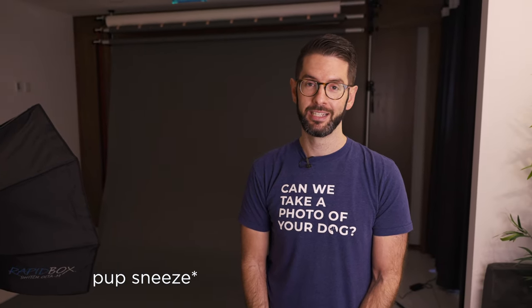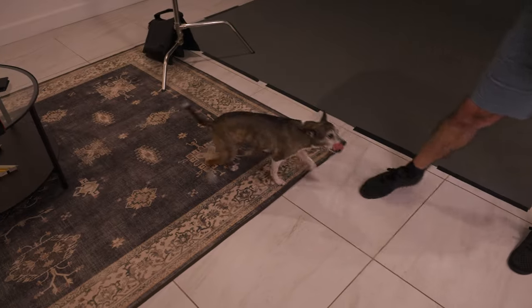My name is Adam Goldberg. I'm a pet photographer in Tampa, Florida. I've been photographing pets for eight years. In this video, I'm going to show you my go-to lighting setups, but also how to work with a pet.